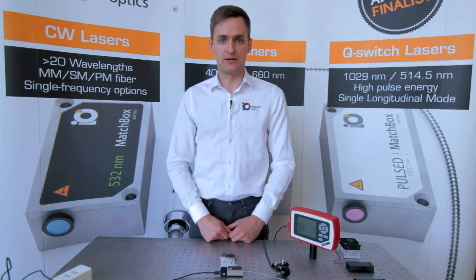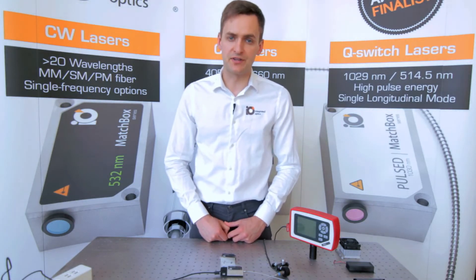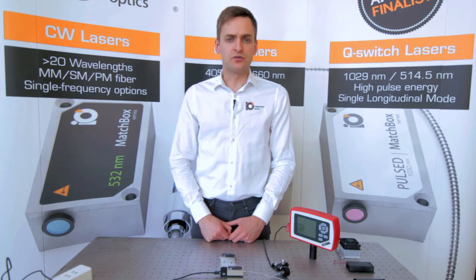There are many ranges of CW lasers for spectroscopy applications. Historically, several form factors were established in the market and all laser manufacturers were trying to follow these form factor and control interface peculiarities. Nevertheless, choosing and adapting a range of CW lasers is always a challenge.